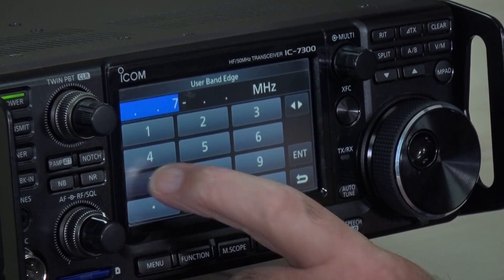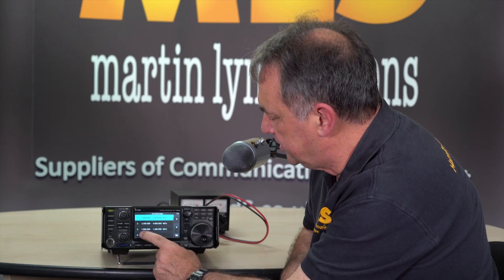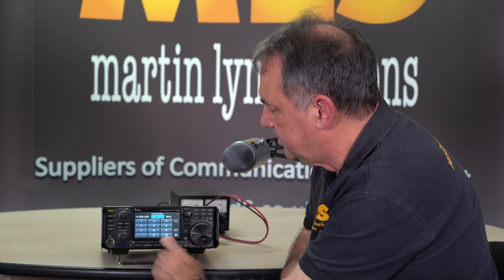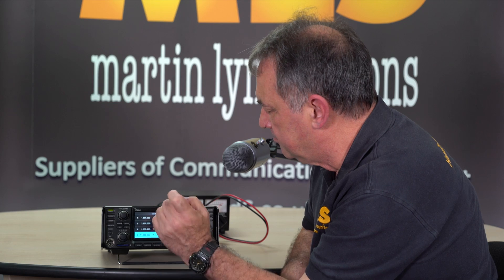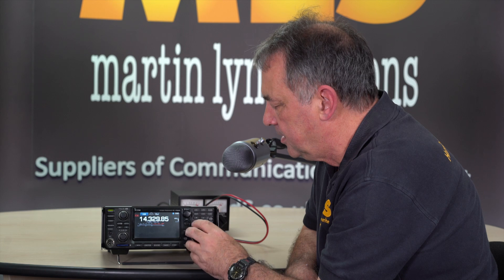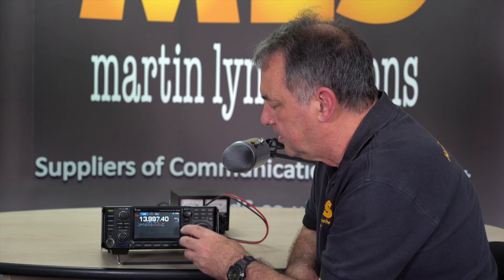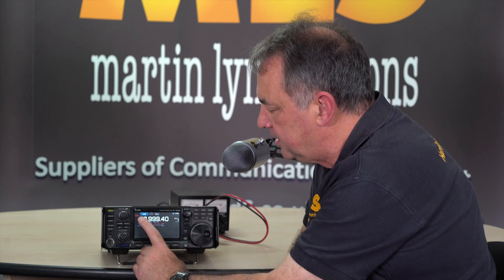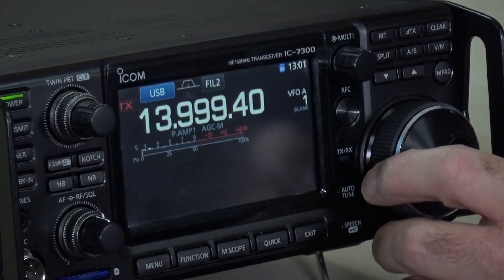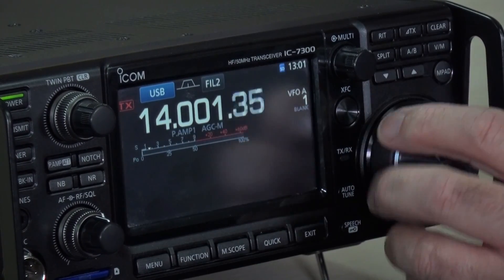We can do a few more. So 7, enter, 7.2 for the UK. Let's do number 4: 14, enter, 14.35, enter. Now let's see if it does it — and we can go all the way down to 14. Now we've got our band edge beeps back on that band. But you see up here the TX indicator icon is going from a solid line to a dotted line as we go in and out of our band edges.